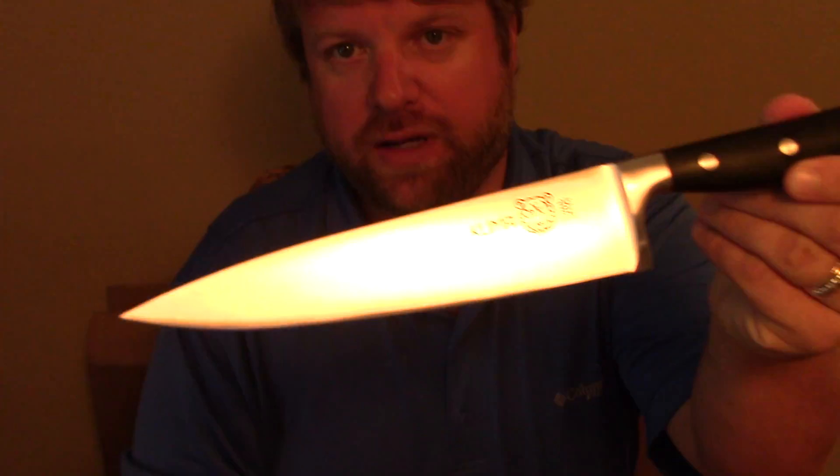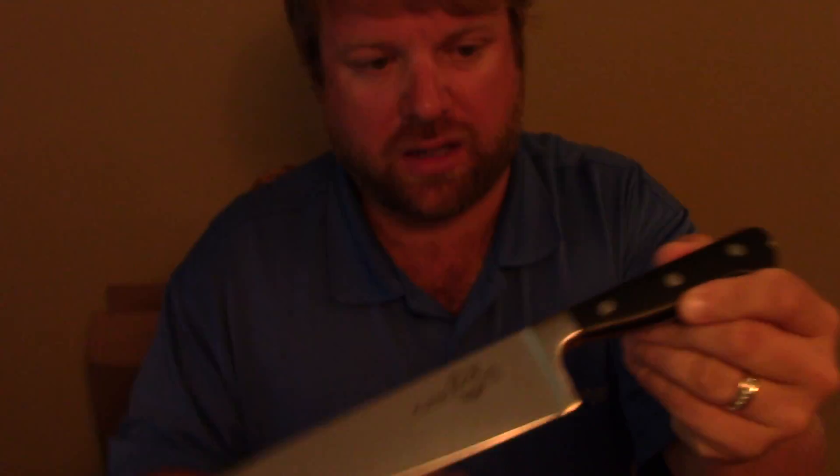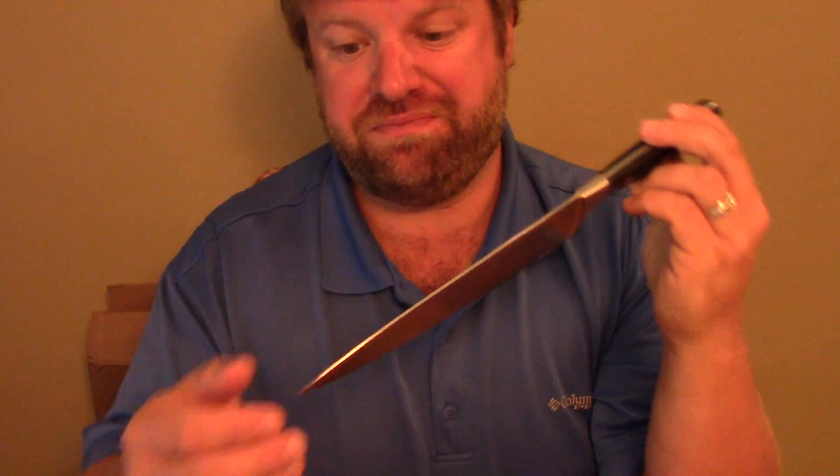Hey y'all, Joe here with Southern Coastal Cooking. I got a quick little review for you this morning on a knife that seems to be taking the YouTube channels by storm — it is the Kuma knife, the chef knife. Very, very cost-friendly. You can get it on Amazon and it's a nice knife.